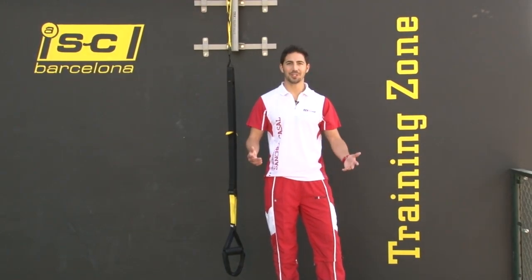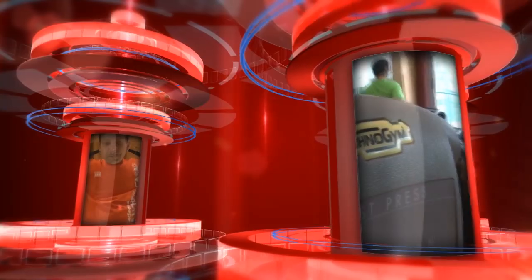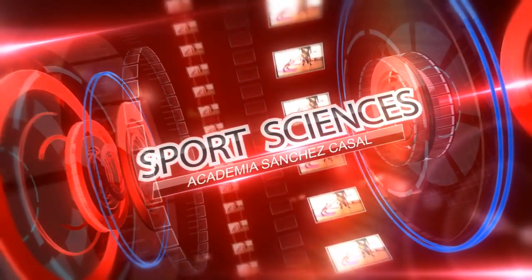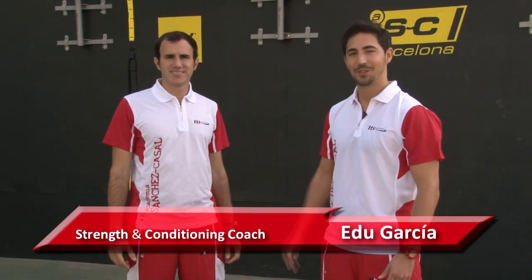Welcome back everyone! This is Sports Science at Sanchez Casal. Roman joins us to explain more about the 3DX training. I'm Roman Reed, one of the physical coaches of the Academy Sanchez Casal. Today I'm going to show you some exercises with the TRX and TRX Reed.